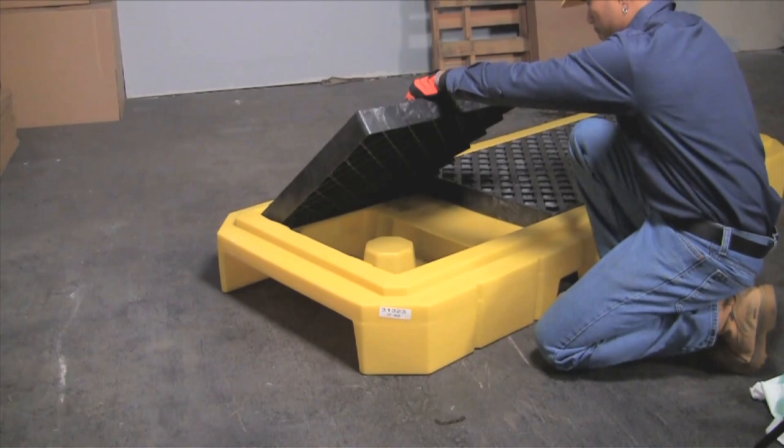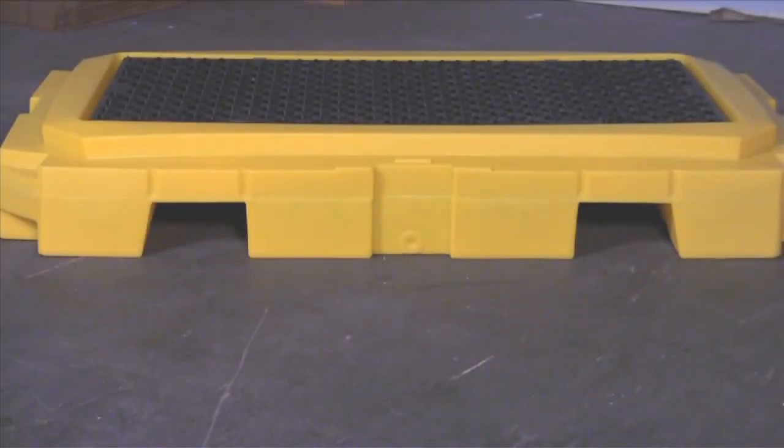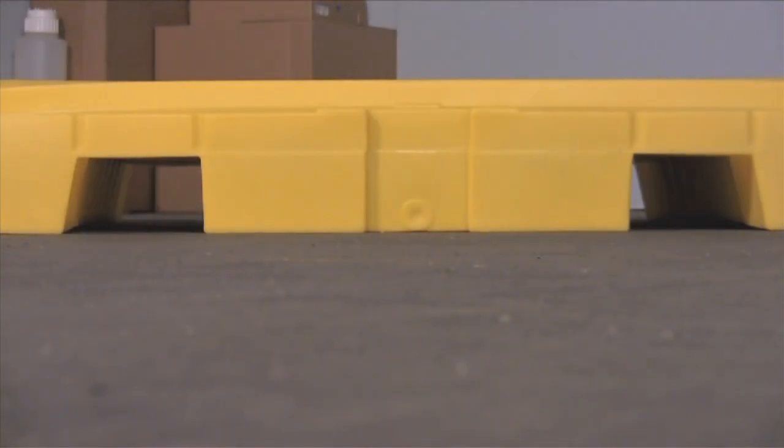Grating can be easily removed for inspection or cleaning of spilled liquids. Forklift pockets on two sides of the pallet allow the unit to be moved with forklifts, tow motors, or pallet jacks.